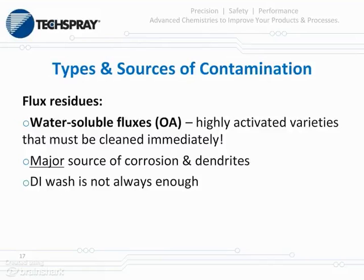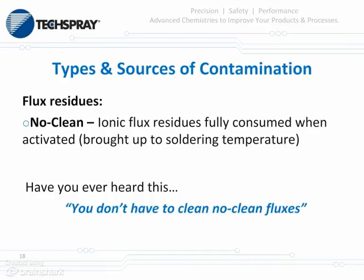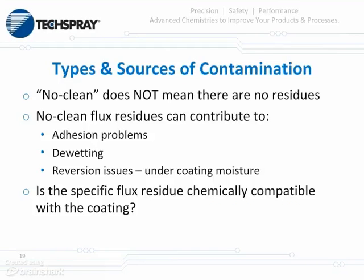It's always been said that a DI wash will get water-soluble fluxes off, but a lot of times that's just not enough. Another main category are the no-cleans. Assuming your heat profile is correct and all components are compatible, the ionic flux residues will be fully consumed when activated and brought up to the correct soldering temperature. Have you ever heard 'you don't have to clean no-clean fluxes'? Well, that's just not true. No-clean doesn't mean there are no residues — there certainly are. These residues can contribute to adhesion problems, dewetting, and reversion issues. The way to get around this is ensuring your flux residue is chemically compatible with your coating. Sometimes you find an incompatibility; changing your coating or your flux might be a way around that.